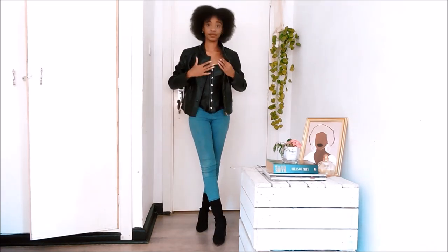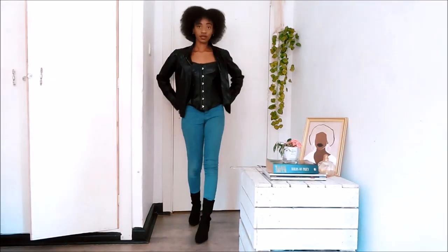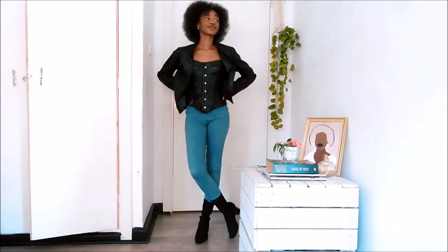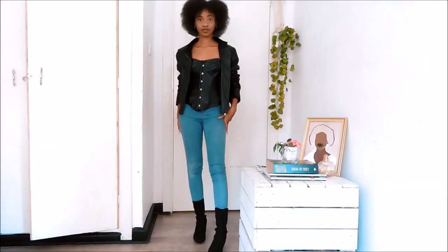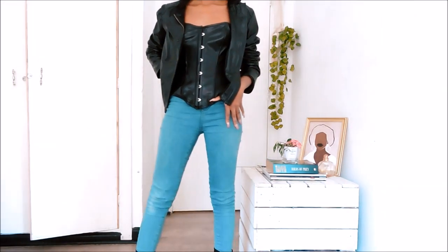And of course I cannot miss the chance to wear my leather jacket. I just felt like the jacket gave the look more dimension and layers, and in case it got cold I would definitely put a jacket on top.